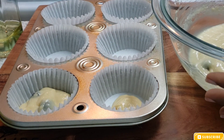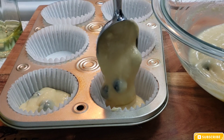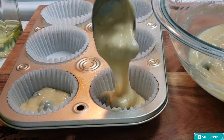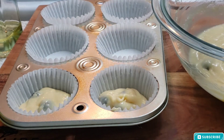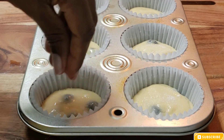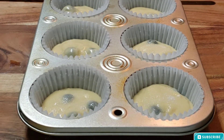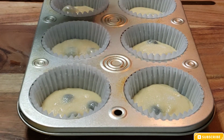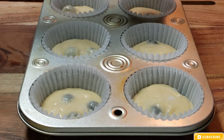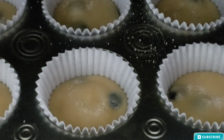That portion amount is good to put inside of the little cups. Now I'm going in with some sugar on top — you want to sprinkle just a light amount of sugar on top, then I'm going to go ahead and insert that in the oven.